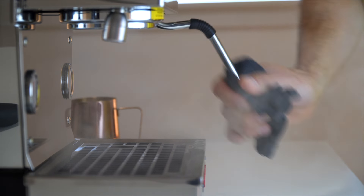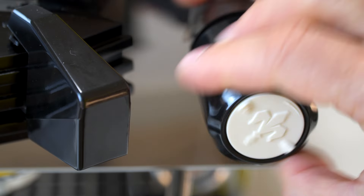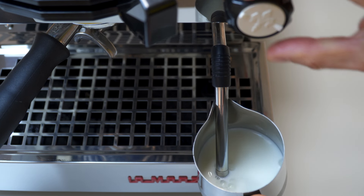Quick roll call: neutral steam wand, steam wand about a third of the way off the side of the pitcher, steam wand rested in the spout of the pitcher, about half to two-thirds of the steam wand tip buried. Once you're set up, take a deep breath, and turn the steam wand on — just crank it. You should see and hear a couple things: you should hear that stretch, air being forced into the milk, and you should see the vortex start to kick in, the milk spinning around and around.